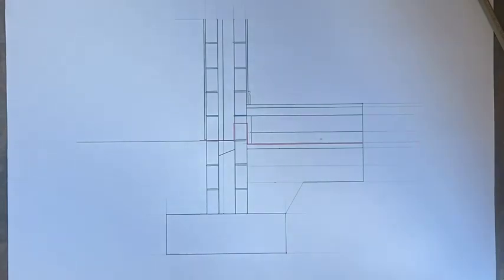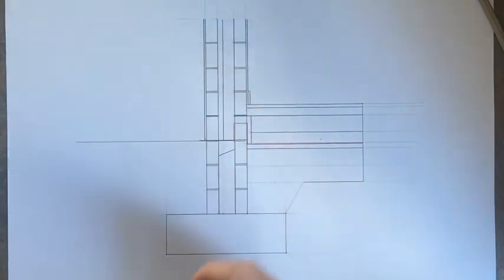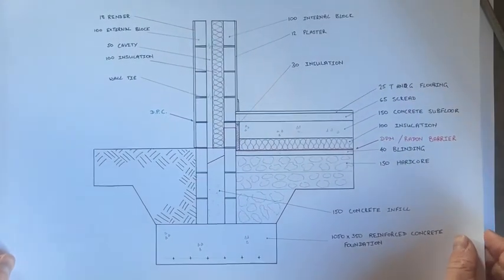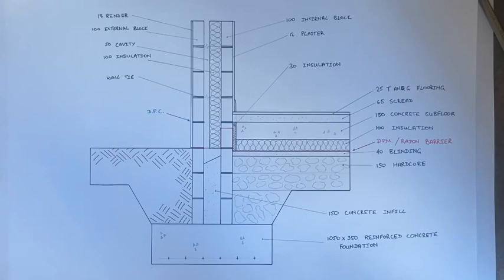That's our drawing done. We just need to put in the symbols: the squiggly line for insulation, symbols for concrete and hardcore, and label everything. Our drawing should end up looking like this.